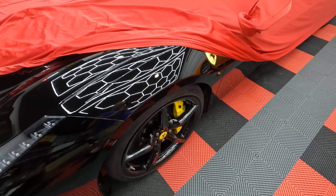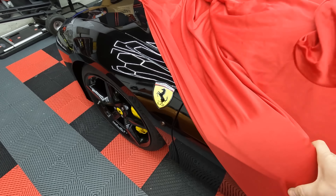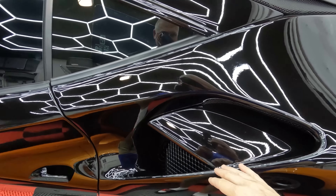This 488 is disgustingly awesome. It is black on black on black, and it has carbon fiber everything. This is the one you want. It's been lowered, it's got the exhaust, we're adding more carbon fiber parts, we're getting it tuned — it's just going to be badass.